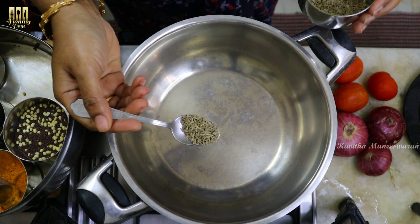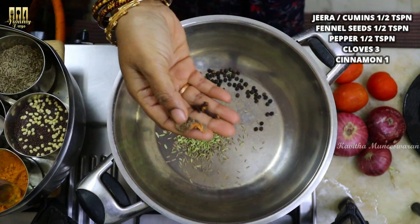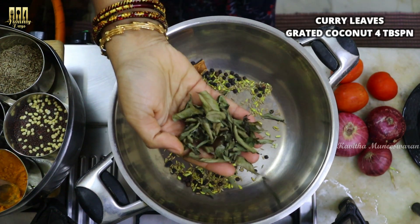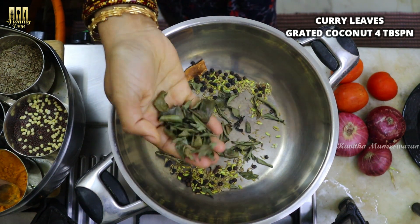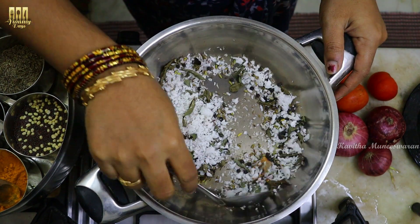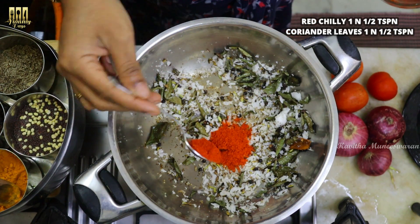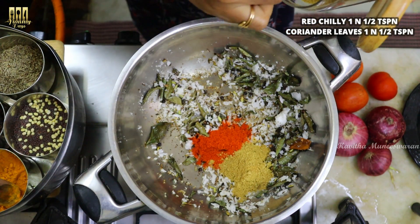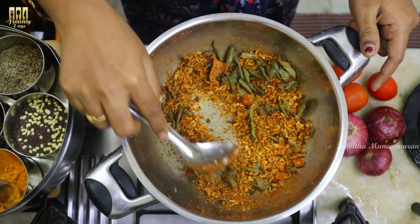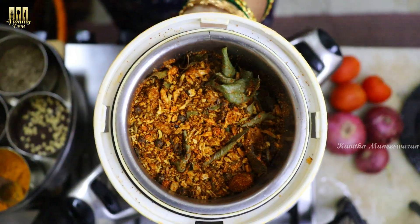Let's put a fresh masala. Add a spoon of jeera, a spoon of fennel seeds. Dry roast with 4 tbsp of grated coconut. Add 1 tbsp of red chilly and 1 tbsp of coriander seeds. Add to a mixy jar and make a paste.